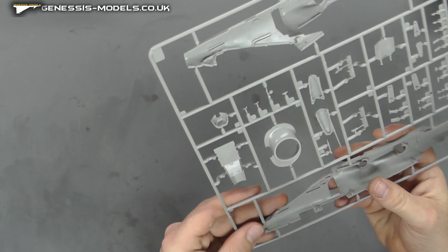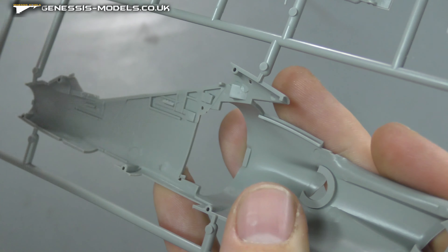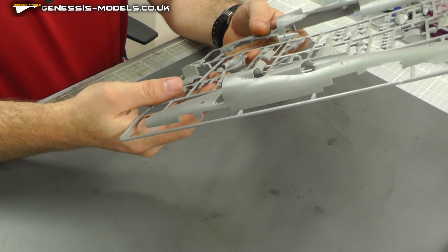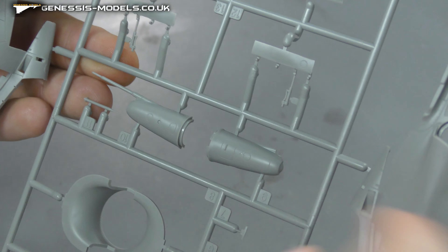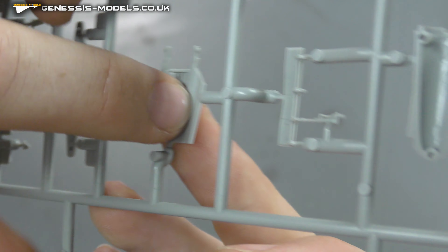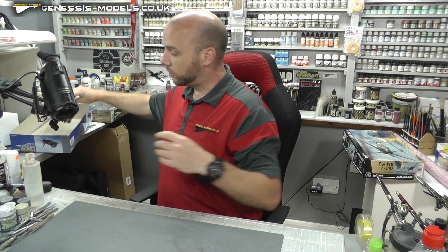Looking on the inside we do have some detail going on, and there are some ejector pin marks which possibly aren't going to be visible but you may have to take care of one or two. Flipping this around, we've got our air intakes which feel nice and smooth — not seeing any ejector pin marks, which is always good. We've got some nose cones with a nice level of detail. Nice to see no ejector pin marks inside the air brakes; in fact we've got recessed rivets inside there as well.